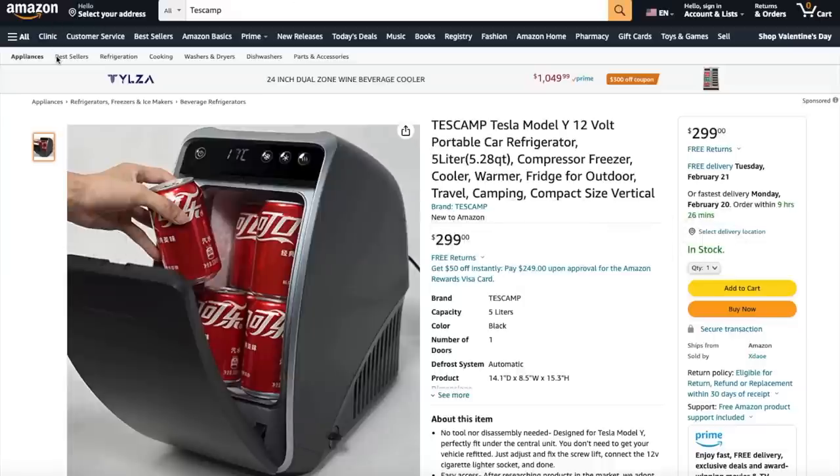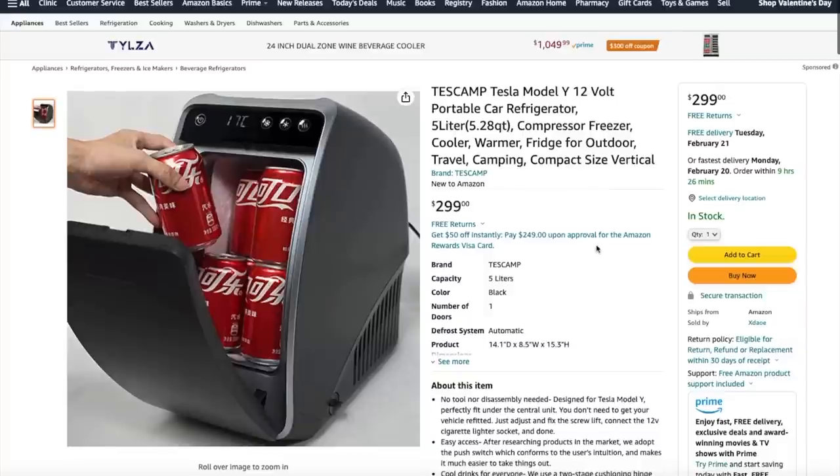I got this refrigerator from Amazon. Right now, Tescamp is offering an early bird price of $299 for the first 200 units. After that, the price goes back up to $399. I'll put the link in the description below.